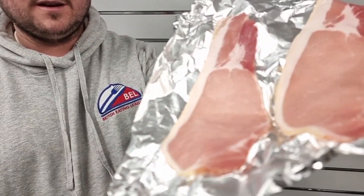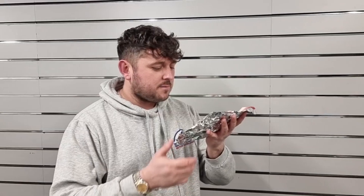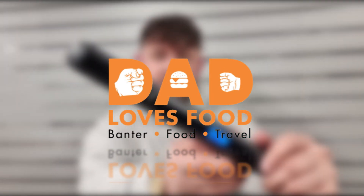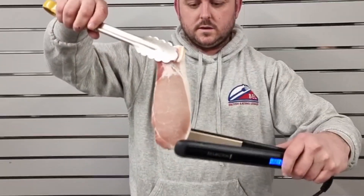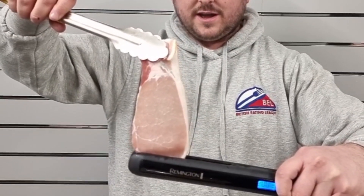Then we have smoky bacon. Now if I had to choose bacon between smoked and unsmoked, it's smoked every single time. There we go — that's the one. So let's see if it's gonna cook. Let's get our bacon, start at the bottom, make sure we get all of that bacon in, and we are cooking.